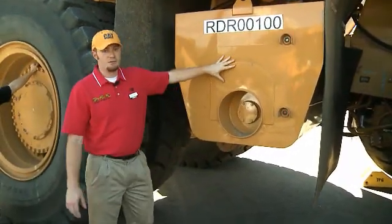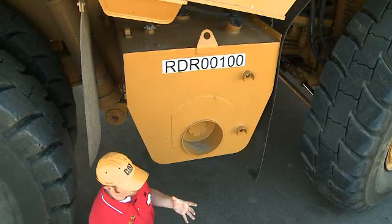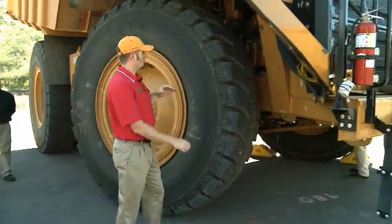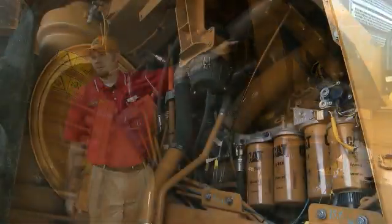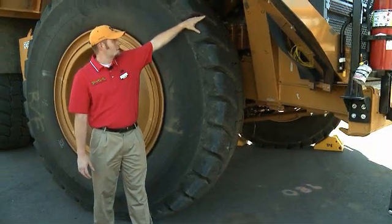Directly behind here on the center tube of the machine, your powertrain filters are right behind there together for ease of serviceability. Back in behind this tire, you've got engine oil filters and fuel filters located on the engine. The primary fuel filter water separator and prime motor is right inside here on the inside of this front pedestal.